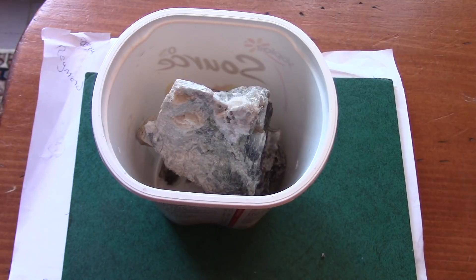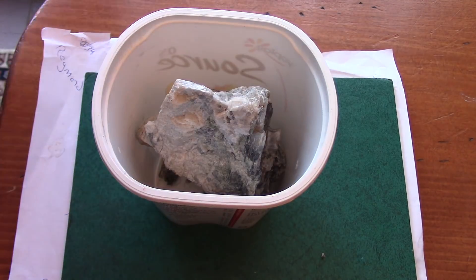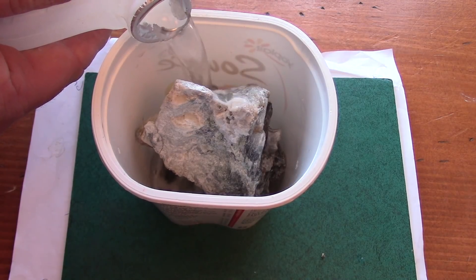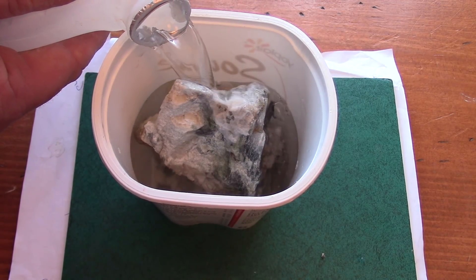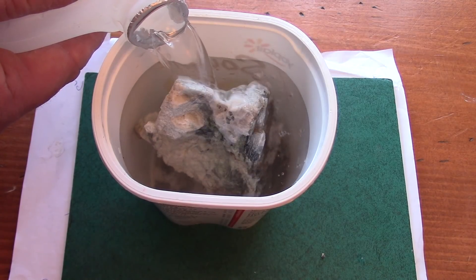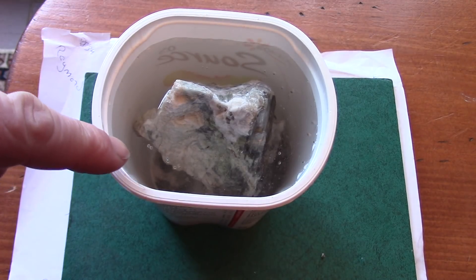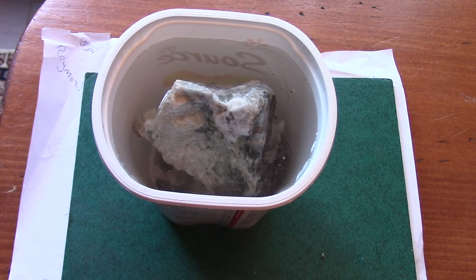Let's get this thing into the liquid and see how this rock progresses. Just a little plastic container — the acid doesn't affect plastic because it's just vinegar, so I'm not worried about doing this inside. The fumes aren't horrible. Already you can see little bubbles, and those bubbles mean the calcite is being dissolved, ever so slowly.